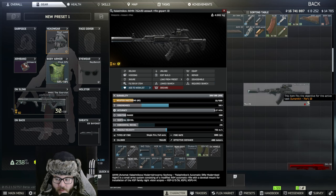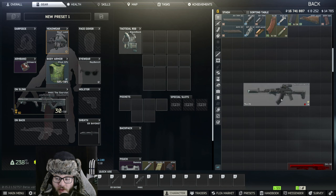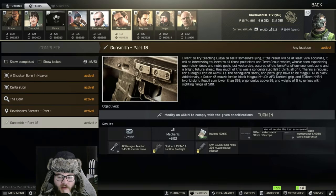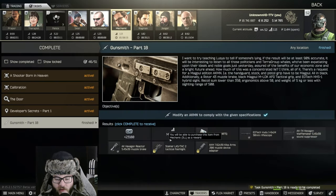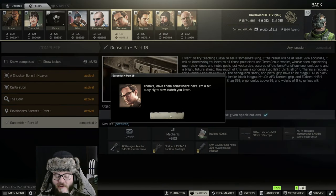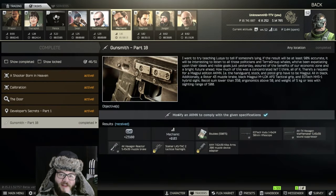As you can see we have magazine ammo and that gives us the checkmark. We can turn this in — go to Traders, Mechanic, Task, Gunsmith, turn in — and there we go. Thanks for watching, hope to see you guys next time on another UnknownHD video. Thanks, bye!